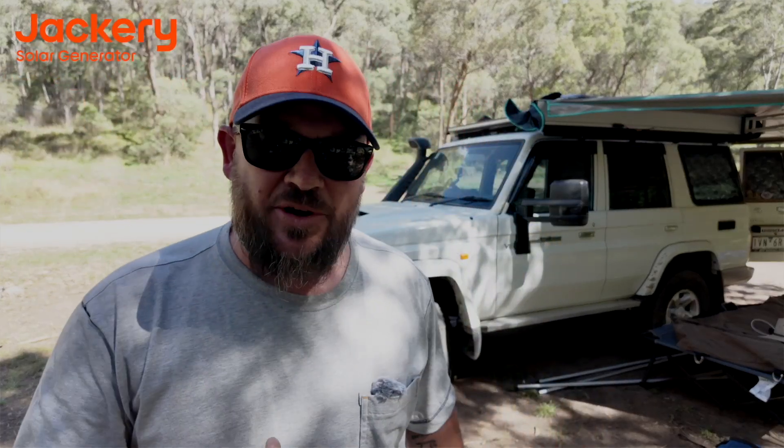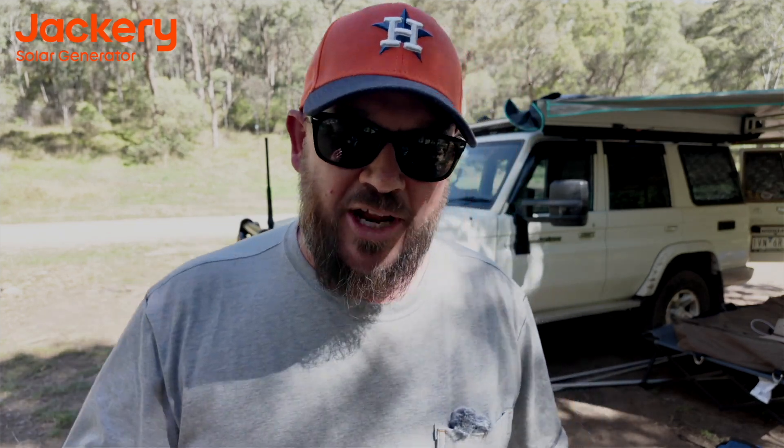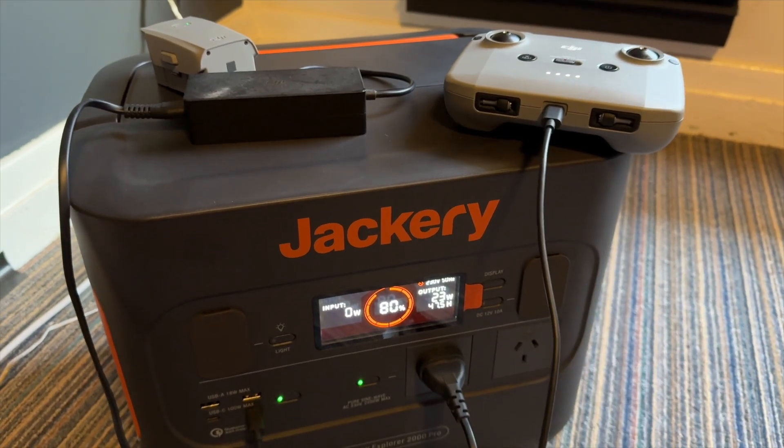If you haven't heard of Jackery, these guys have been working in this space for about 11 years — the solar and power space. So after 11 years, you'd think they know what they're doing now. And what this unit does is it lets us safely charge all of our gear.